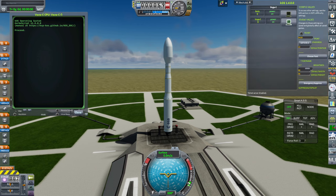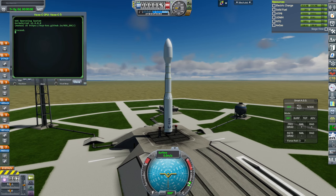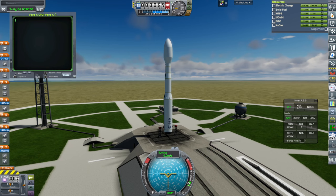It'll be part of my real rockets pack, and I'll link that in the video description once we verify that it works. So, run Vega-C. I'm using KOS to control the rocket.